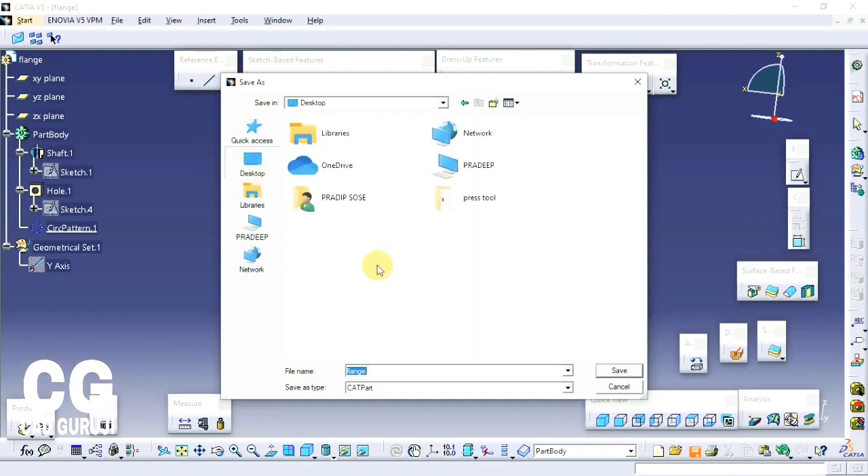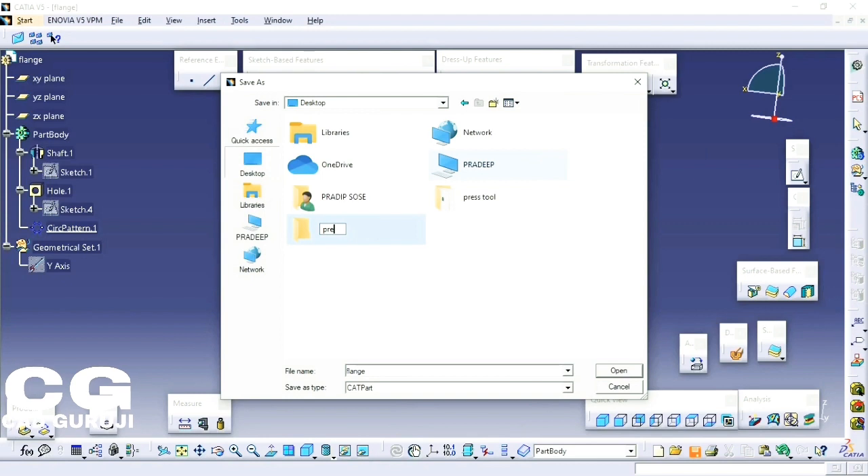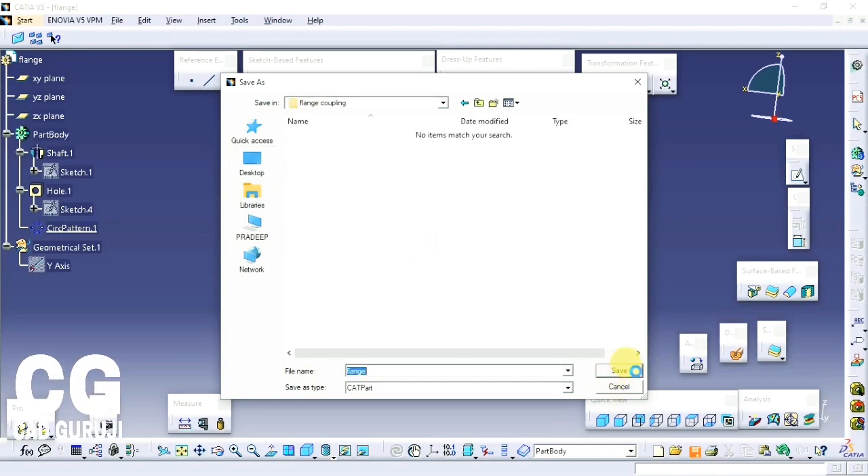Save this part by clicking on File, Save, or you can click Ctrl+S to save the part. Make a folder and rename it as flange coupling. Save this part in that folder. Make sure you save all parts in the same folder.